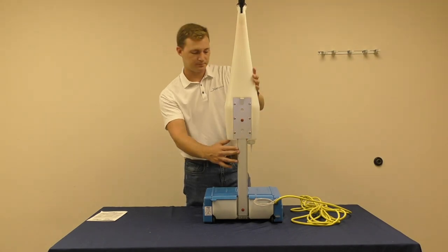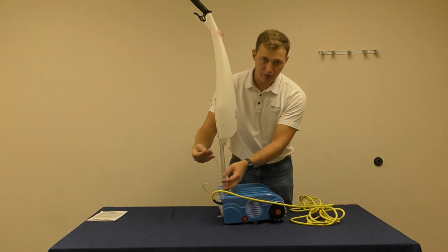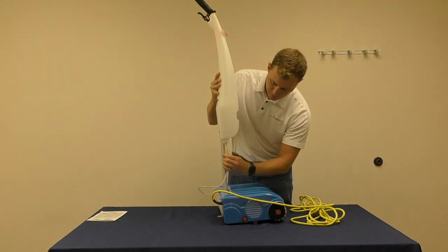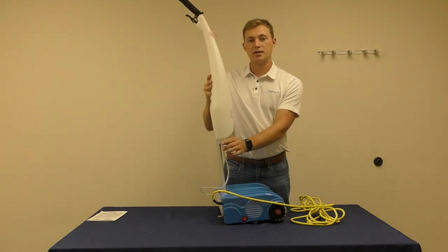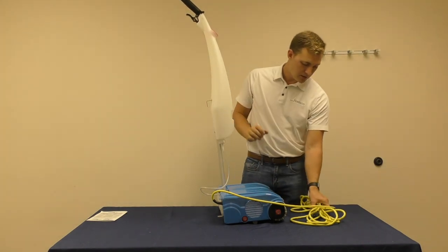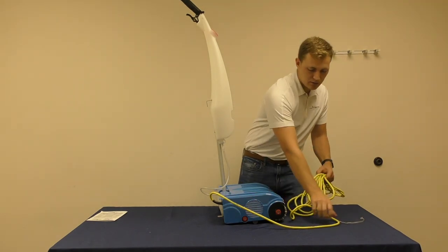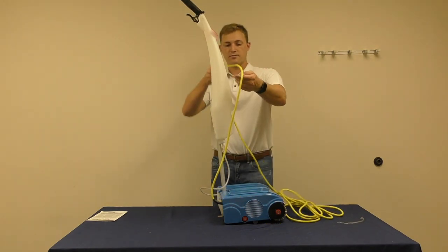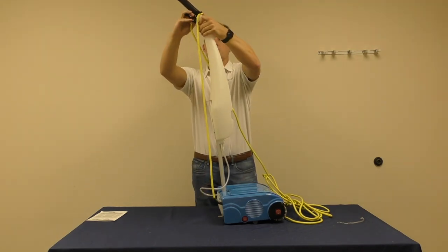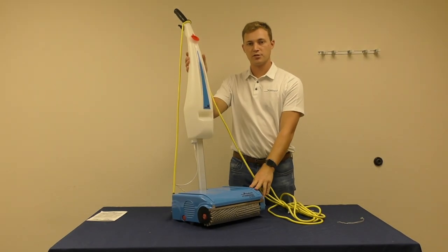Depress the button until your desired height is reached. There are three different height options. Next take your water hose and attach it to the water tank, making sure that the nozzle is fully tightened. Lastly take your power cord and insert it into the groove at the top of the machine by pressing the cord into the groove.